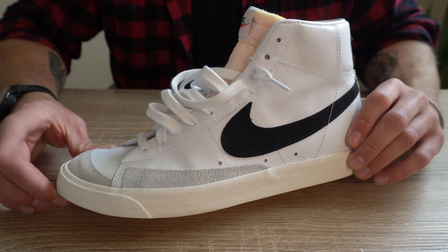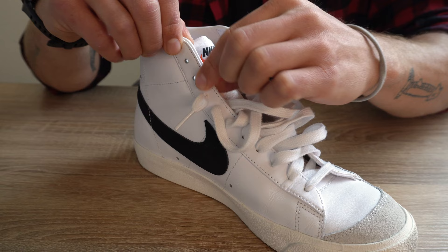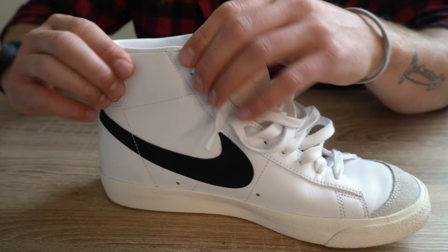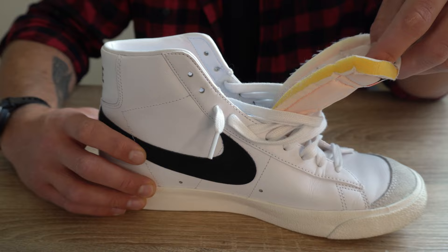Quick tip: when putting these on and taking them off, I'd suggest unlacing at least two eyelets — you can go down to three eyelets — to give you enough clearance to put the shoe on without breaking the boot back here. Don't try to force your foot in, as that can ruin the boot material back there and cause creasing. Unlacing two to four eyelets should give you enough clearance to put the shoe on and properly lace them up.